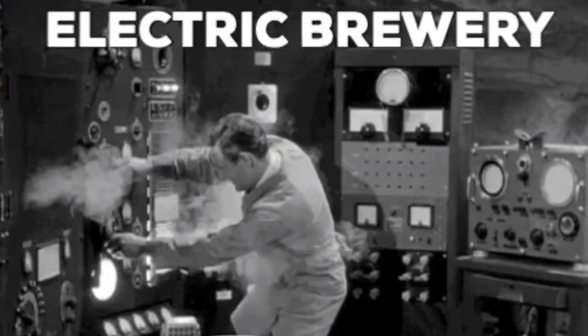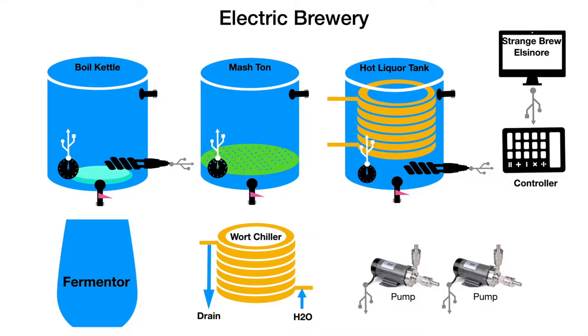First, what does an electric brewery look like? What would it cost to build one? And what does it cost to make your own beer? The first chart I want to show you is a drawing of our electric brewery showing all the different equipment needed. It's really a collection of boil kettles, a fermenter, a chiller, some pumps, and a computer controller.